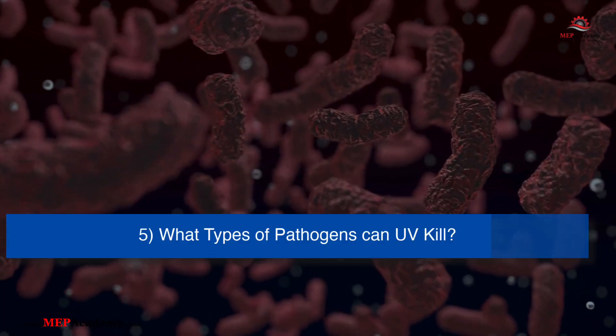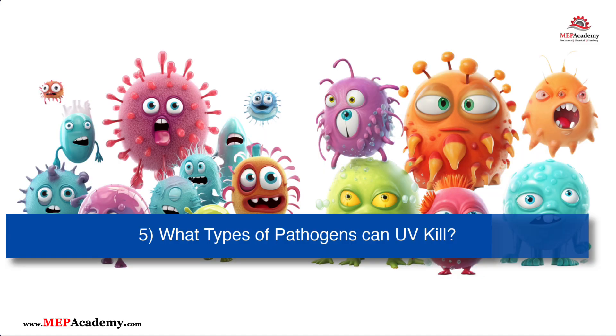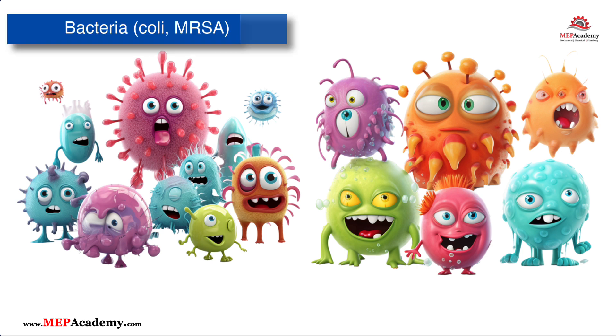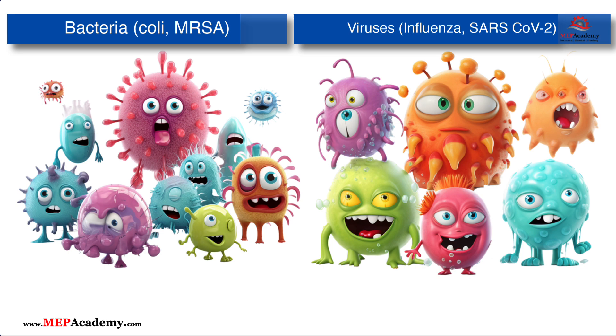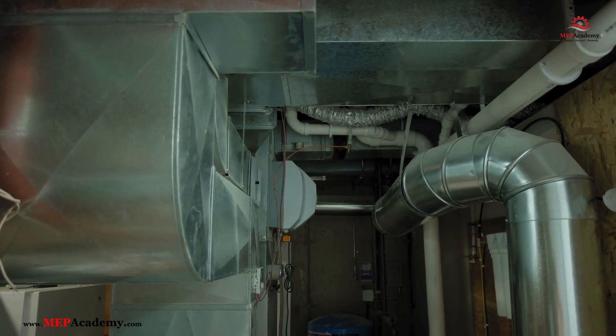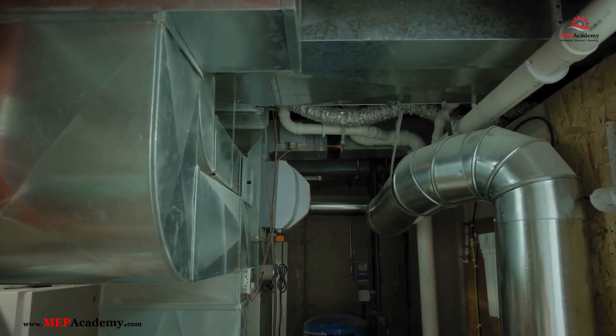What types of pathogens can UV-C light kill? UV-C light is effective against a wide range of microorganisms, including bacteria such as E. coli and MRSA, viruses such as influenza and SARS-CoV-2, as well as mold and fungi. It is also commonly used to control airborne pathogens and allergens in HVAC systems and on surfaces.